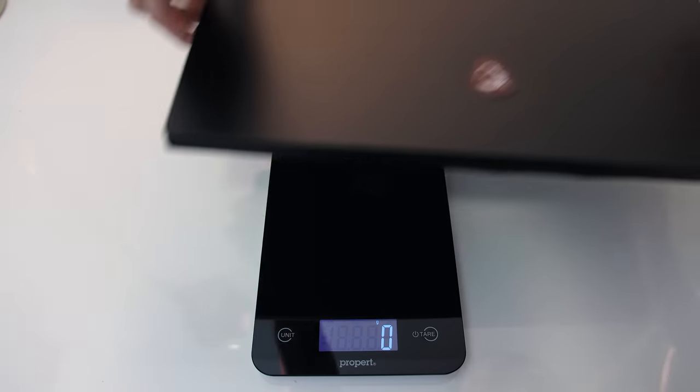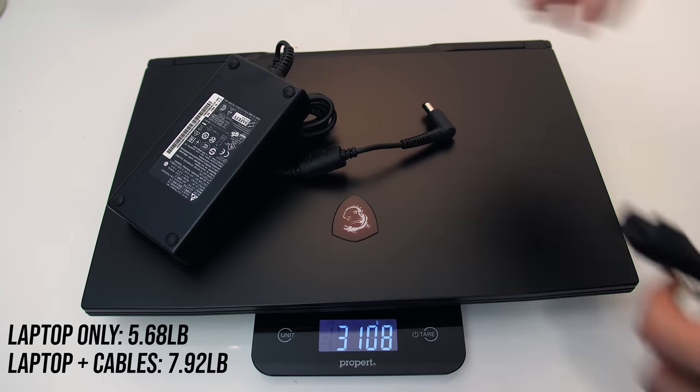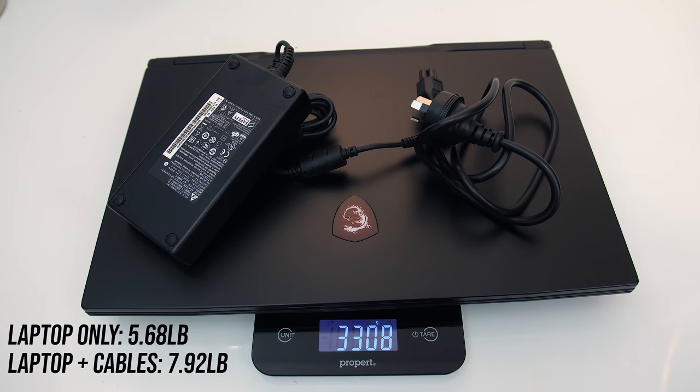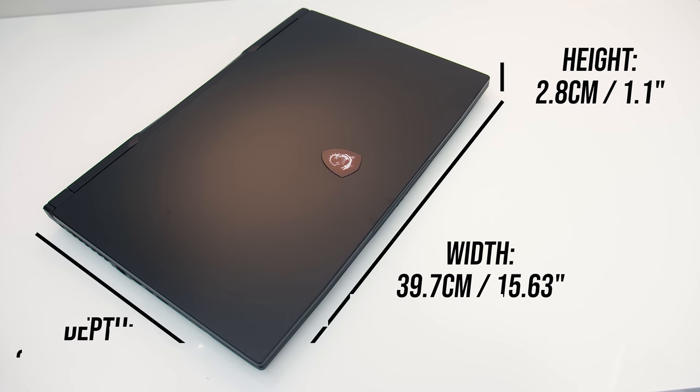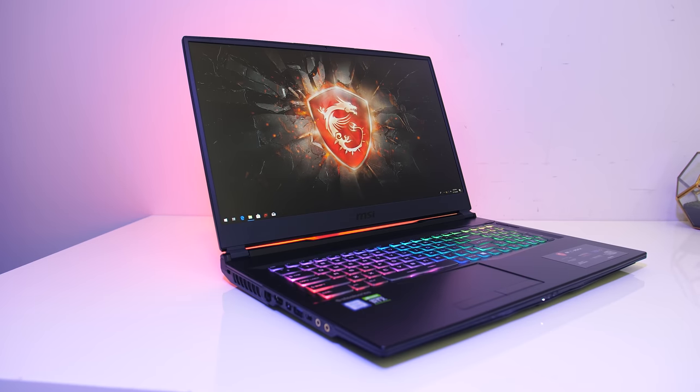The weight is listed at 2.5kg, and mine was around 80g above this. With the 180 watt power brick and cables for charging, the total weight rises to 3.3kg. The dimensions are similar to other modern 17 inch laptops, however it is on the thicker side, but as you'll see later this helps with cooling. The width is about as small as it can be for a 17 inch gaming laptop, allowing it to have 9mm screen bezels on the sides.